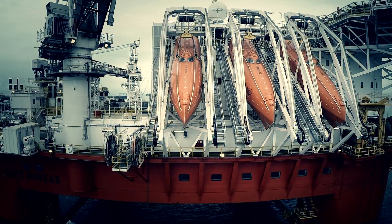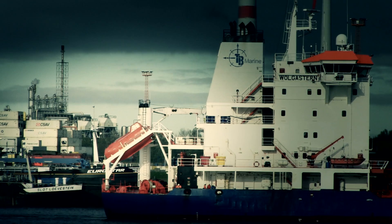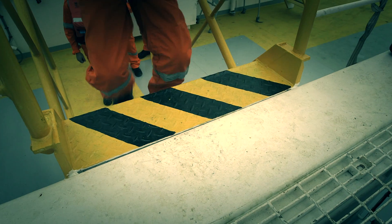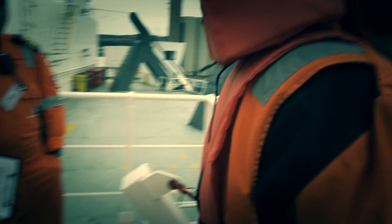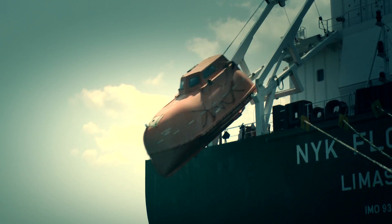Fitted to many cargo ships and offshore installations, freefall lifeboats are an effective way to abandon ship rapidly and in any weather conditions. They are easier to make ready than conventional lifeboats with on and off load release systems.